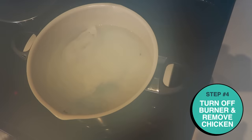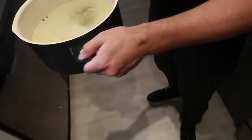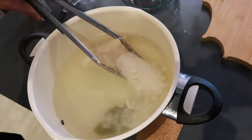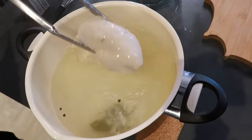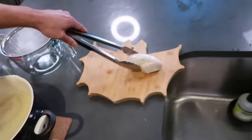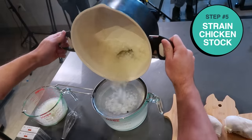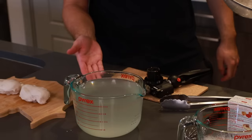I'm going to take my chickens out. My camera got steamed up! And then we're going to strain this broth into a large container. Look at those peppercorns. You know what you're thinking — you can't wait for this to be gelatin.